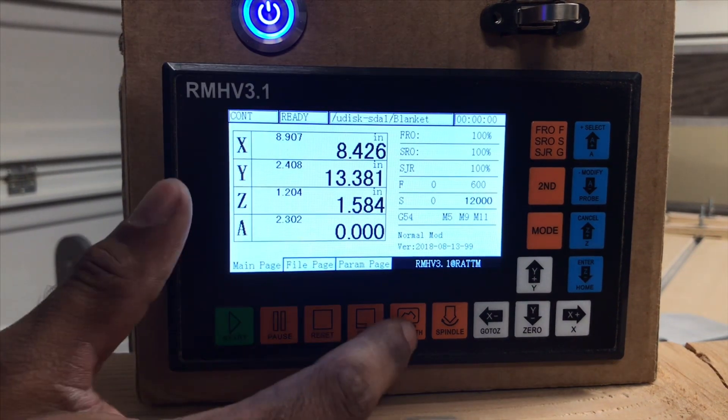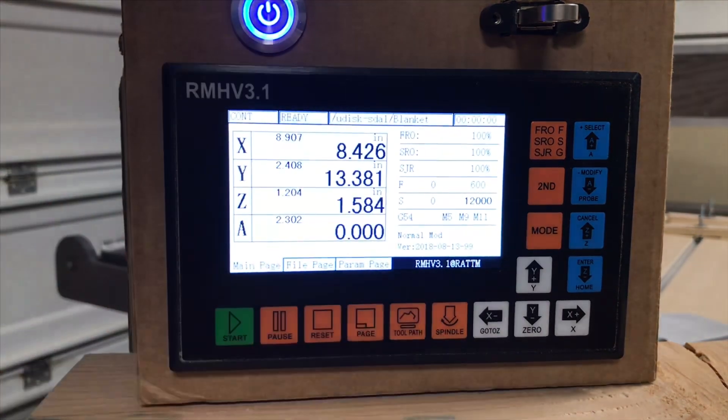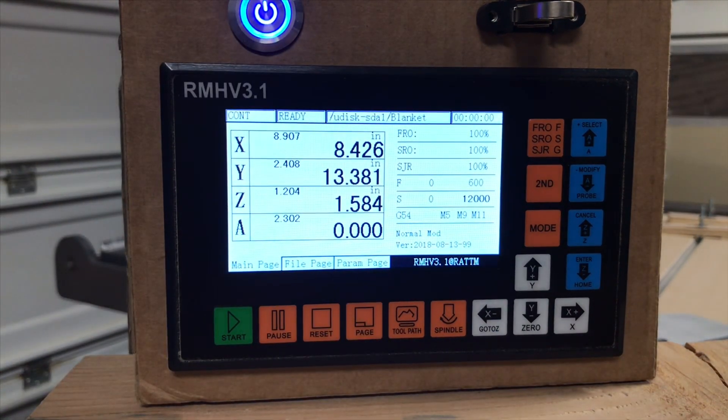This one also does have a tool path. Right now it won't show you anything, but when you're running a file, it'll give you a display of where it's at in the process — just in case you can't see your machine or you just want another display for it.